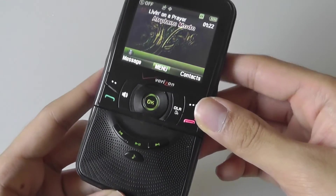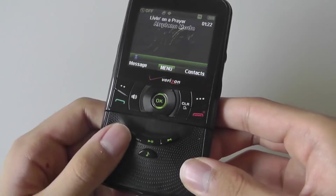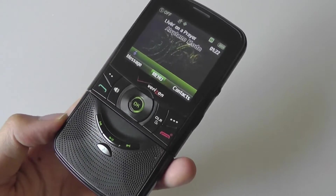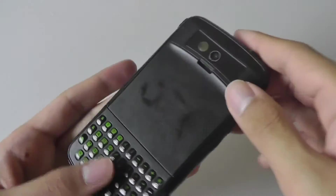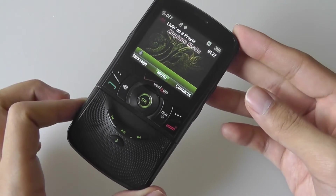We're not going to play something for copyright purposes, but the speaker itself does a respectable job — though if you cover it with one hand, the sound quality can get muffled. Call quality and reception was also pretty good, at least here in Seattle, Washington — we didn't have any gripes or issues with service at the time.